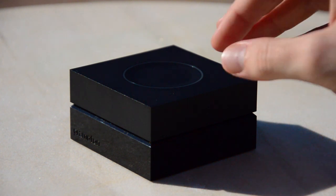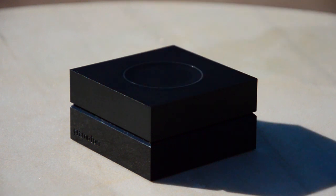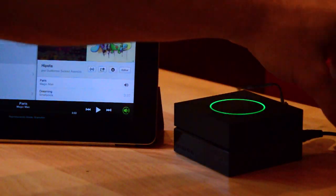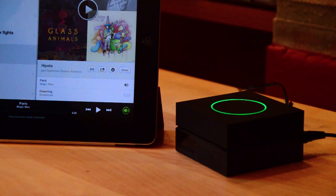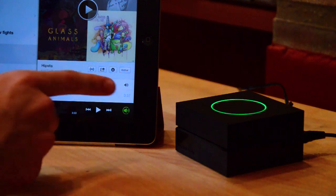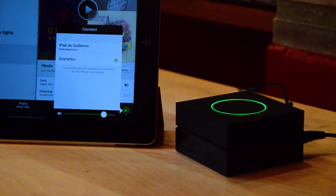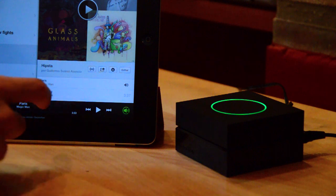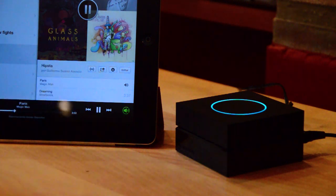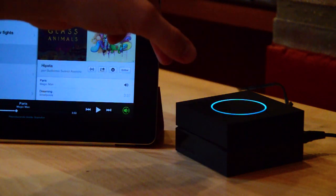Now that you've seen how the Grammophon looks, let's set it up and see how it works. Here we are — we've got the Grammophon hooked up to the speaker system, to the power supply, and connected to our home Wi-Fi network. We have our iPad here to control it. You can hit the volume controls button and a list shows up with all available devices. If we select the Grammophon and hit play, the music starts streaming instantly. You can pause it on the iPad, play it again, swipe — it's instant. You can also hit the button on the device to play and pause the music.